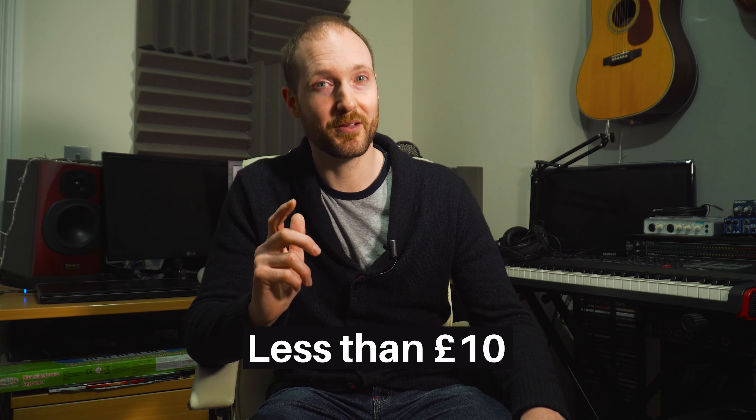Upgrading your lighting is one of the best ways to make your videos look better, and in this week's video I've got a quick tip for you on how to improve your lighting very cheaply and very easily.